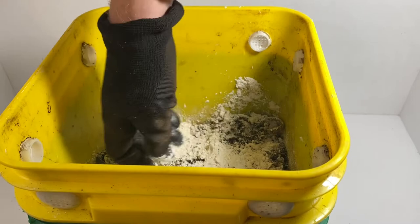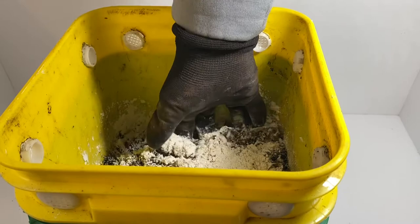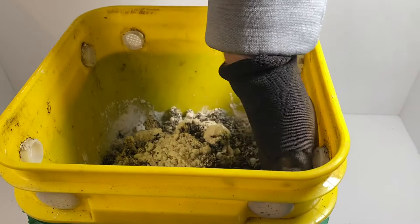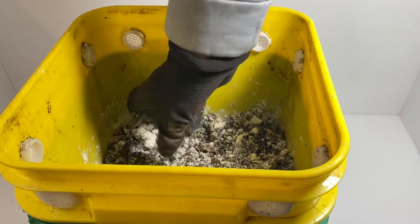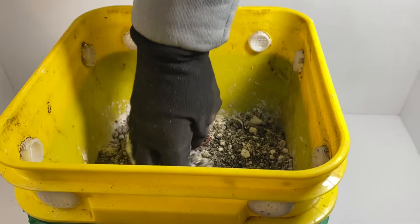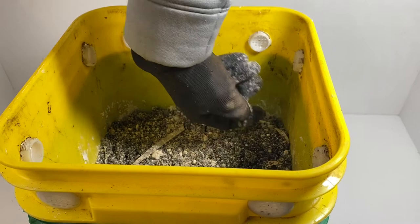I'm just going to sprinkle it right on top and maybe work a bit of it down into the second layer. I'm not sure if you're supposed to do that, but I'm going to do it anyway, because it seemed like there were some things right under the surface that were able to escape the diatomaceous earth. They say this doesn't harm the worms — we'll see. So far it hasn't seemed to harm the worms, although this one guy looks a little affected.